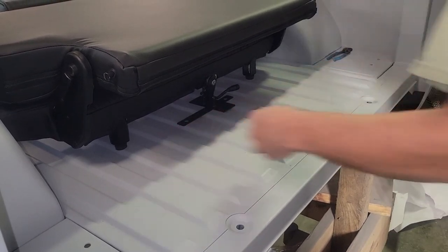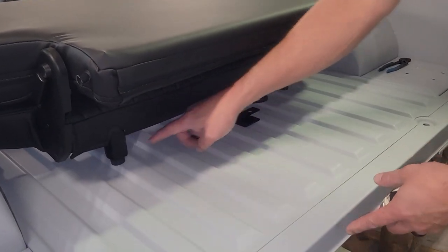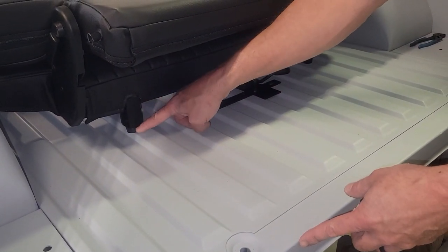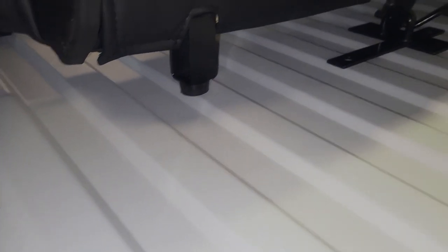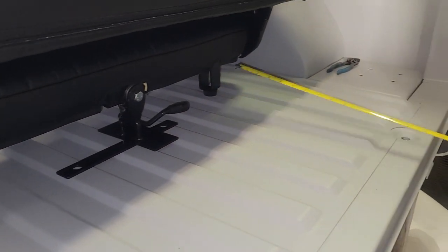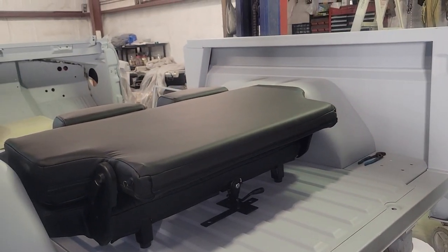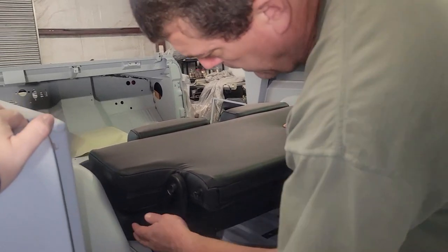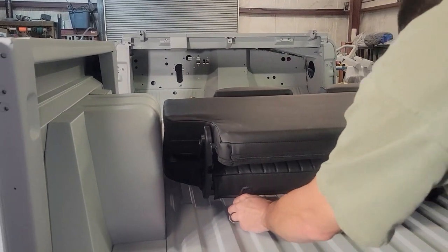I pulled a dimension from the center of the hole to the back, then measured 16 inches from the back of the bumper on both sides. I'm also looking at the gap between the seat and the wheel well to make sure it's consistent on both sides.